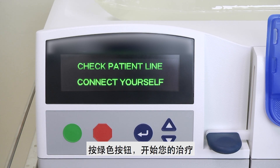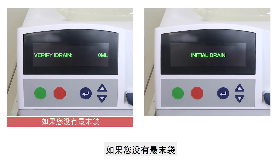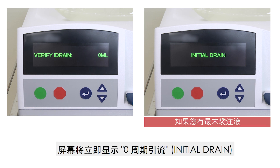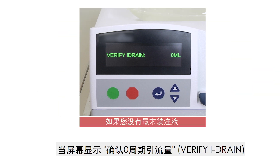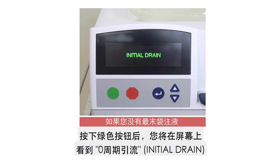Press the green button to begin your therapy. If you do not have a last fill, the screen will show 'Verify iDrain'. If you have a last fill, the screen will immediately show 'Initial Drain'. Thereafter, check the clarity of the drainage. If the screen shows 'Verify iDrain', press the green button. After pressing the green button, the screen will show 'Initial Drain'.